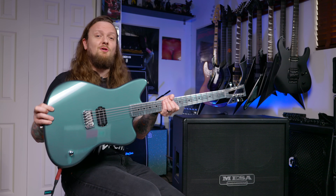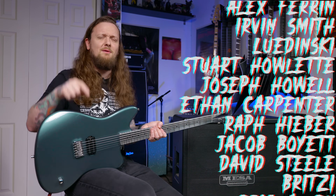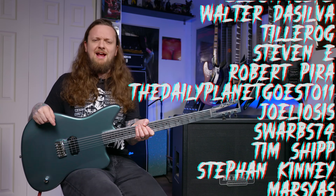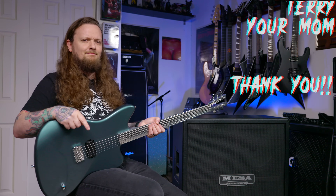Shout out to Simon for letting me borrow this guitar to show all of you guys. If you liked this video, make sure to hit the like button. If you like what I do here on my channel, consider joining us over on Patreon — there's a link for that down in the description below. Until next time, see you guys later. Bye.